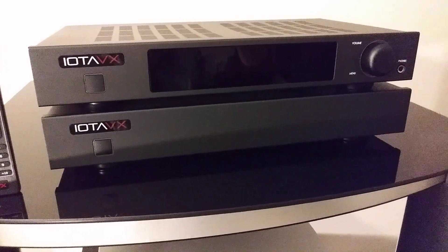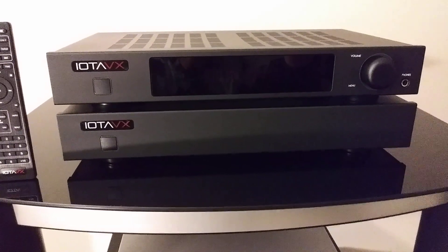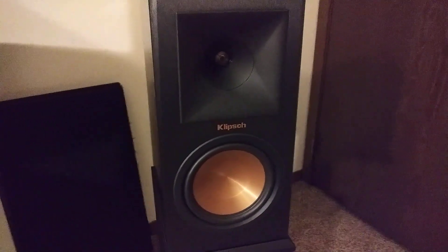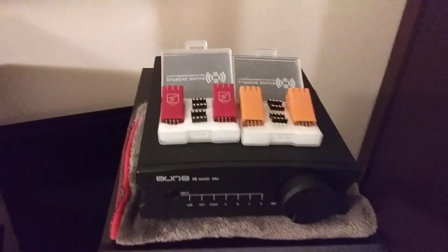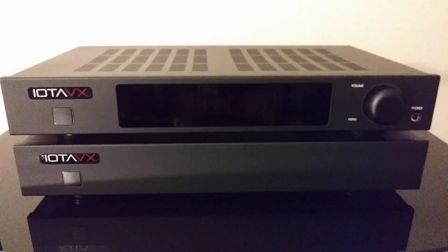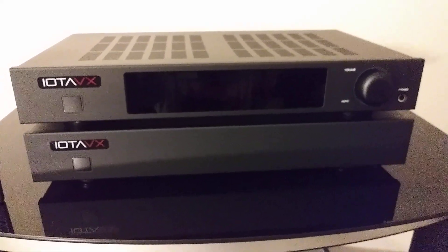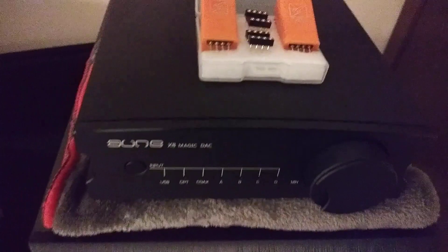Now let's say I'm using the IOTA VX stack — the SA3 and the PA3. That does have that vintage flavor to it, close to neutral sounding, good bass, everything really balanced out very well. Even when paired with the Klipsch Reference Premiere 160 monitor speakers and the ONX8 Magic DAC, I would more than likely use the Classic dual op amp. During my overview of the IOTA VX stack, the top end does have a nice sparkle — a really good flavor, not overly lively, about just right. But I could see somebody going either way.